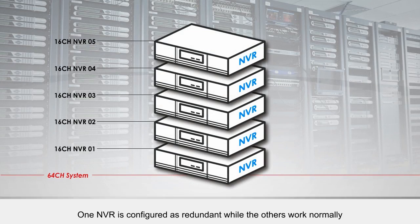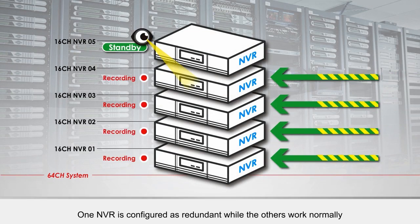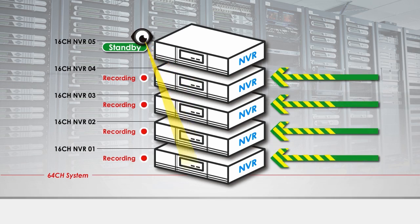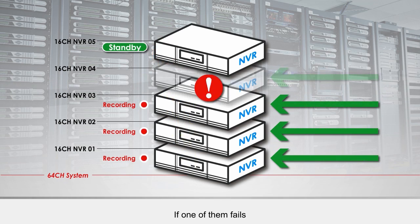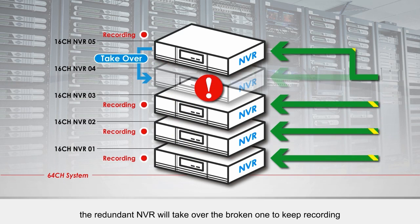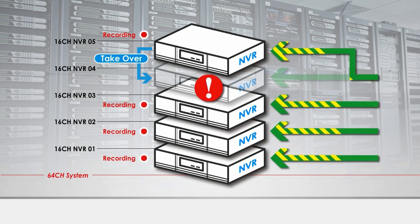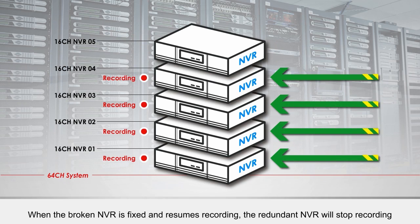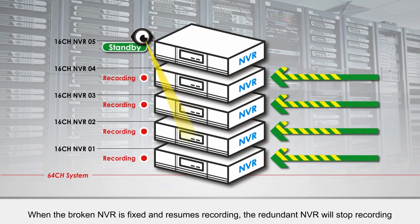One NVR is configured as redundant while the others work normally. If one of them fails, the redundant NVR will take over the broken one to keep recording. When the broken NVR is fixed and resumes recording, the redundant NVR will stop recording.